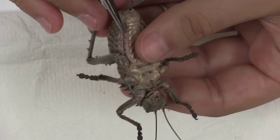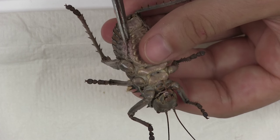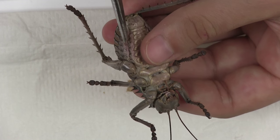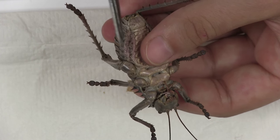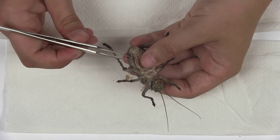The first step is to find the line where there is a natural seam on the lateral side of the abdomen. Use your scissors to make a small incision along this line. This is important so that the incision can be easily closed afterwards and will be invisible.